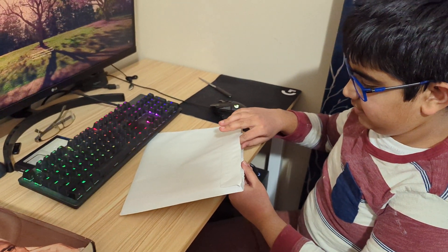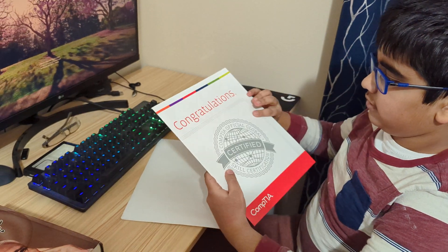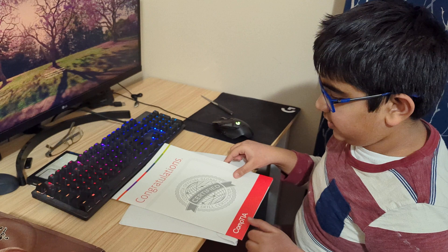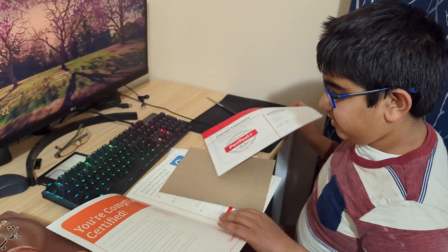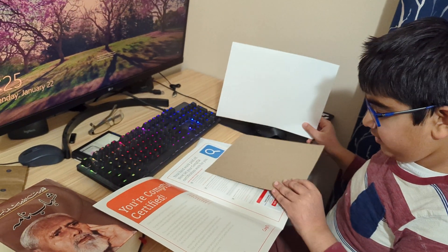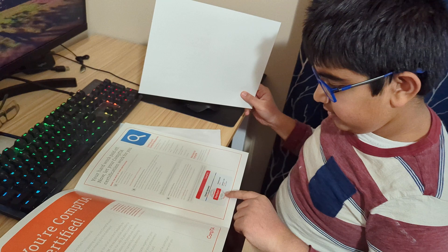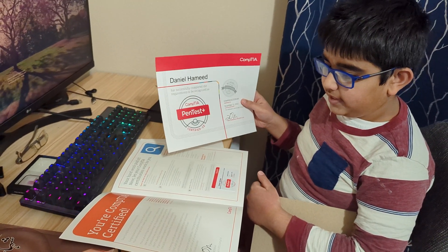So now we just take it out, and over here they just give me like a tiny folder — congratulations — and over here you actually get a card, and then you get a certificate.